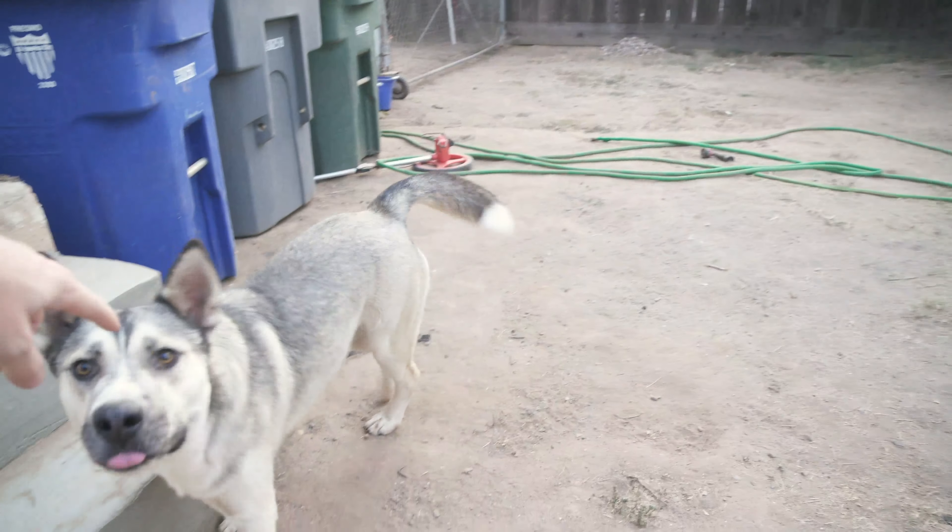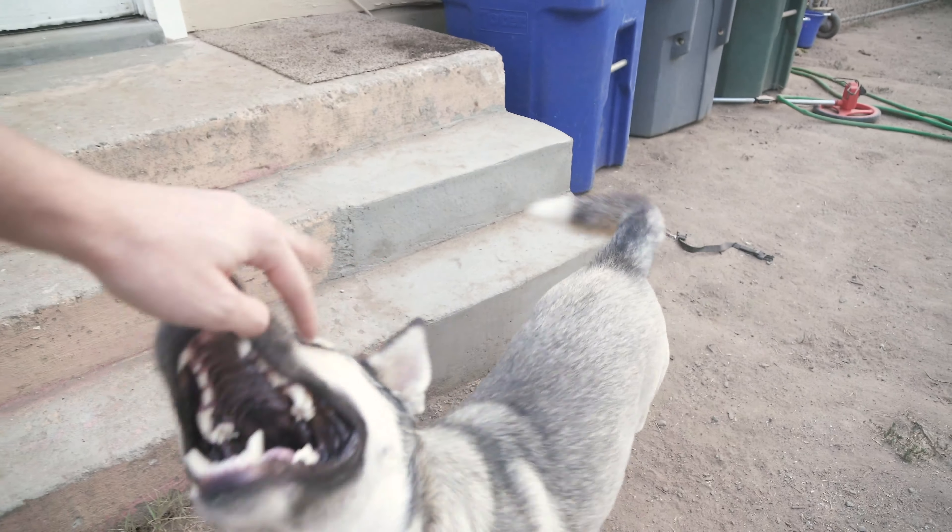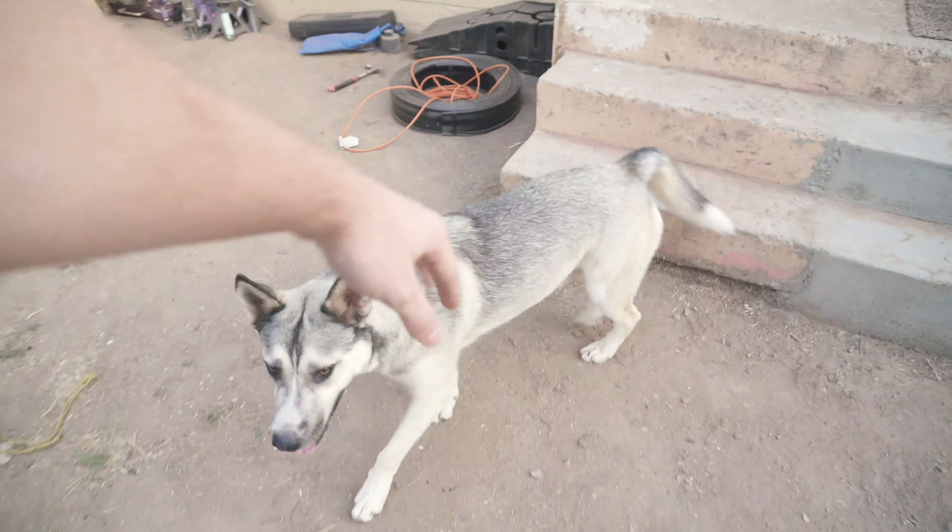This is Ghost. He is a husky. I think he might be part German Shepherd, because he's got those brown eyes. He has the nice light coat of a husky.